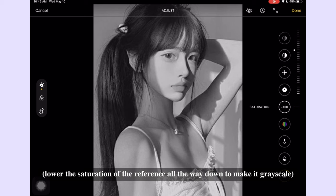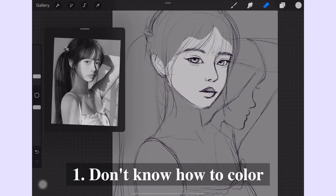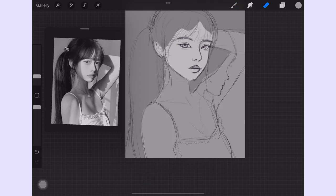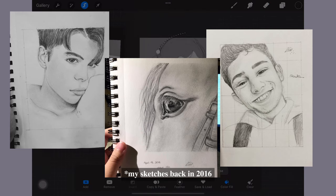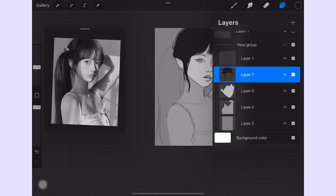Why should you try to paint from grayscale to color? There are two reasons. If you're like me when I first started digital art, who was used to shading in black and white with pencil and paper and had no idea how to color, this technique is going to make your life easier. Starting with grayscale allows you to focus solely on nailing the values and then seamlessly add colors later.